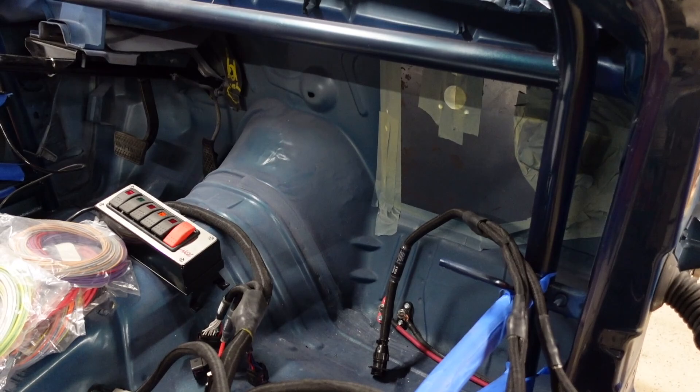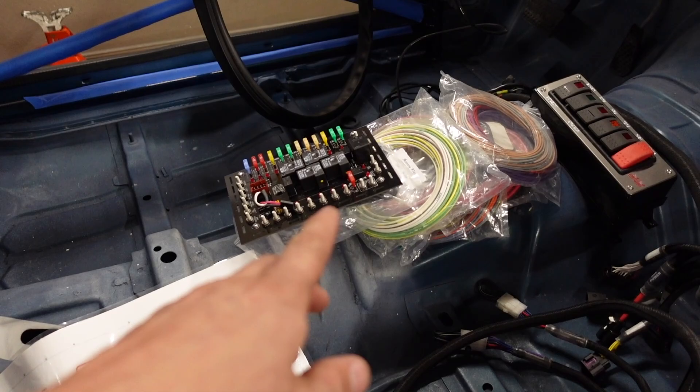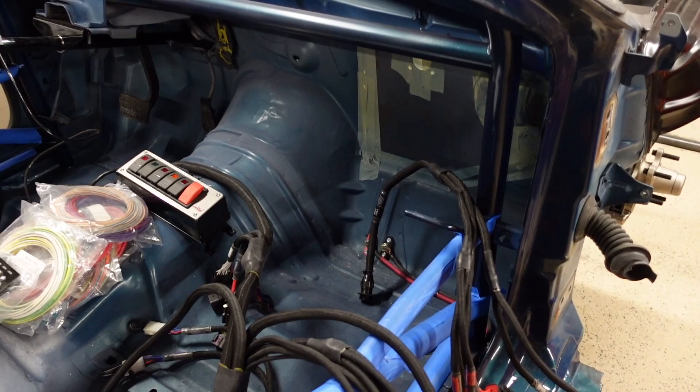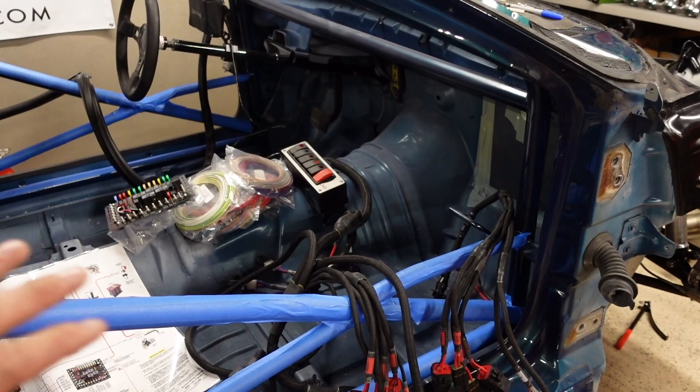The relay system going here — for power I'm going to run a six-gauge cable to this board and get it from my distribution block right there. The ground I'll put to a good chassis ground I'll make here inside the car. That is totally acceptable. It's mainly just the ECU and the coils that need to go all the way back to the battery — everything else you can get power where it's appropriate.